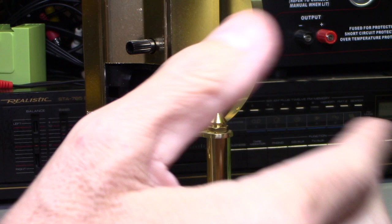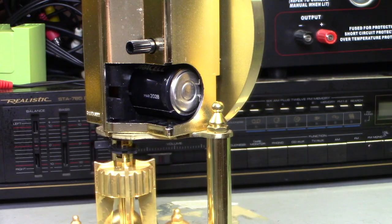So your clock stopped working? I'm going to show you how to clean the contacts and get it running again. If you pick up a clock at an estate sale or yard sale, let's get it running, let's fix it.